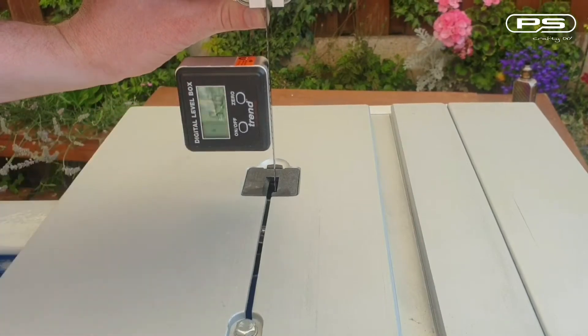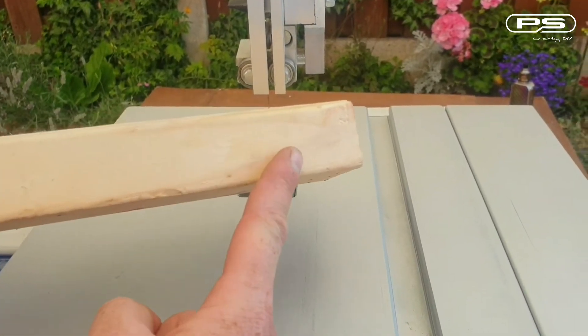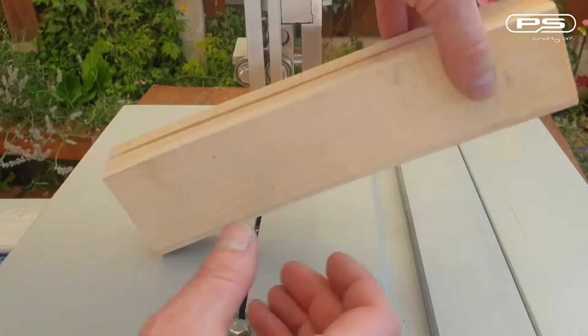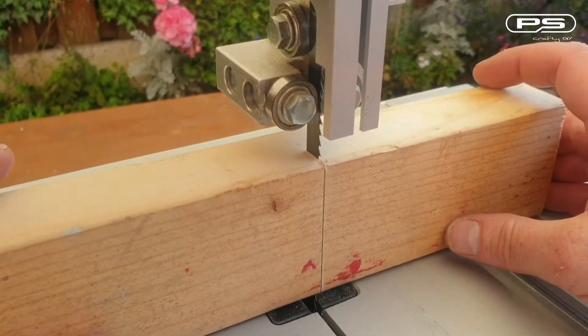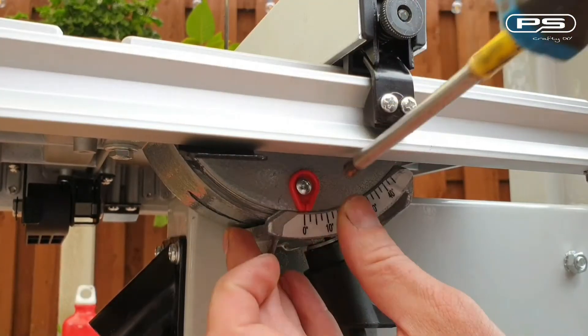We can verify the squareness by making a test cut. Considering both sides of the wood are parallel to each other, we can make a cut, then flip the wood over, bring it back and check if the blade fits perfectly into the cut. If it does, we know the table is square to the blade across the whole surface. We can now set the pointer on the scale to indicate zero degrees.